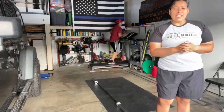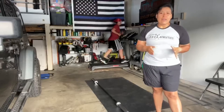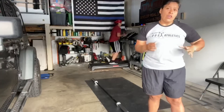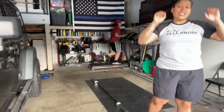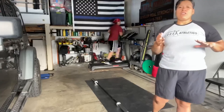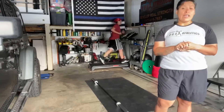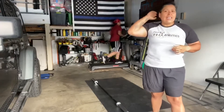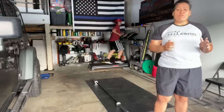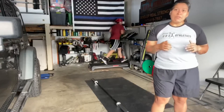So what we have today is four rounds with a 24-minute time cap — some strength and endurance with 30 front squats, 30 push press, 30 hang power cleans, and 30 deadlifts. If you're going to do RX, it'll be 135 for the guys, 95 for the ladies. If you're feeling extra, you can do RX plus, and that will be 155 for the guys and 115 for the ladies.